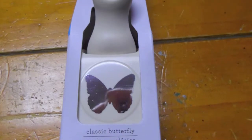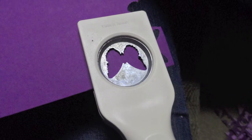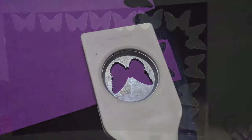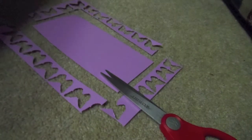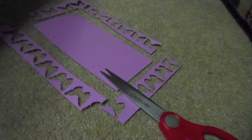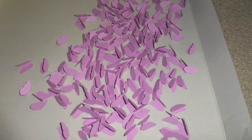To start this amazing project you need to purchase a butterfly punch. You can get one at any craft store. I'm using the Martha Stewart punch. Pick two or three colors of paper. You want it to be ombre so pick one color with lighter and darker shades. I chose a dark and light purple. Once you have your supplies start punching as many butterflies as you need.